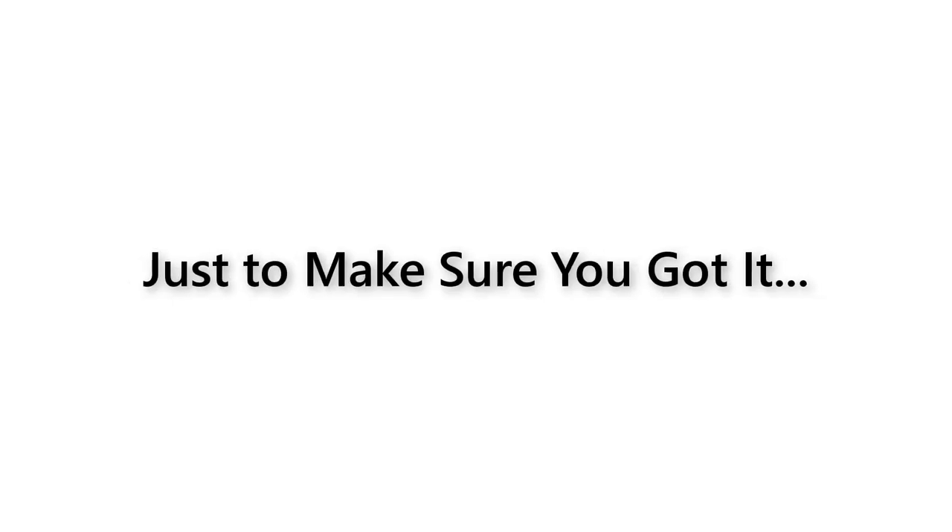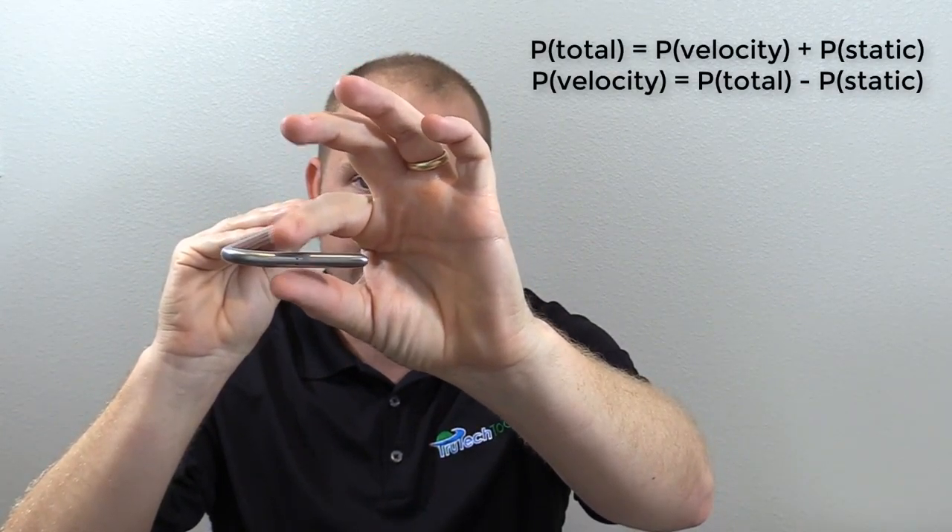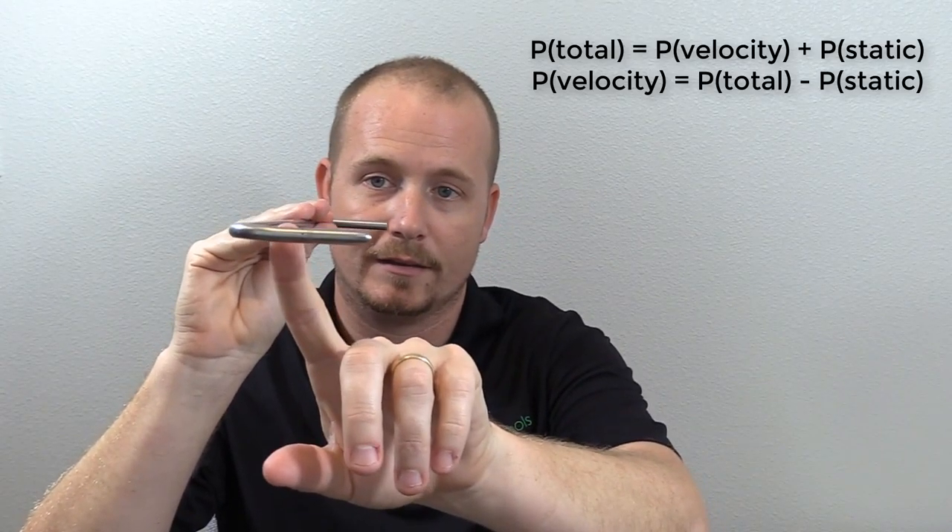Velocity pressure, if you know the size of the duct, can be easily calculated into the feet per minute of velocity of the air, and then that can easily be calculated into the CFM of the air. What's coming in the tip is going to be velocity plus static pressure. What's affecting the little holes on the sides is just static pressure. So by subtracting the static pressure from the total pressure, we get the velocity pressure.